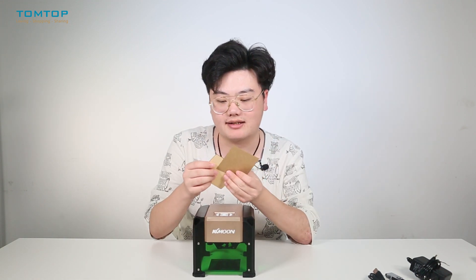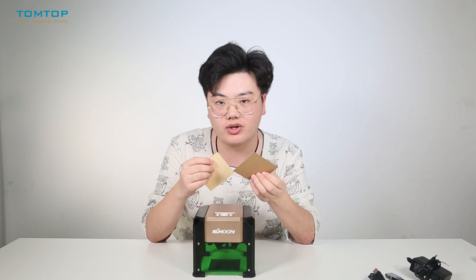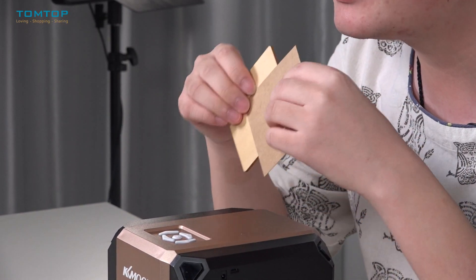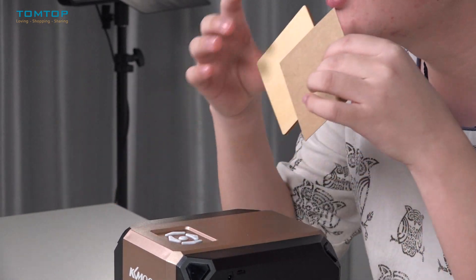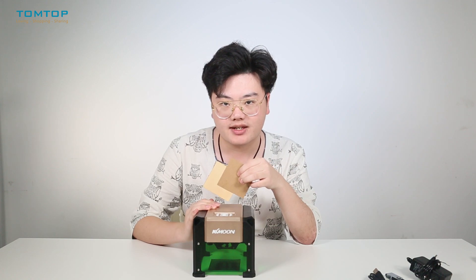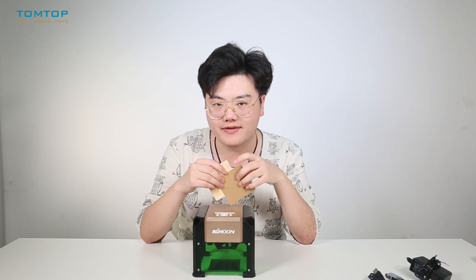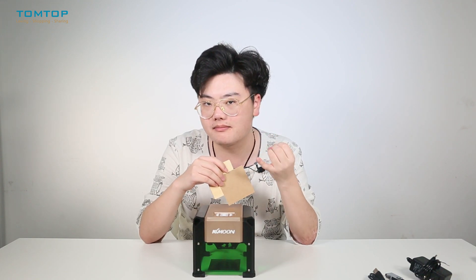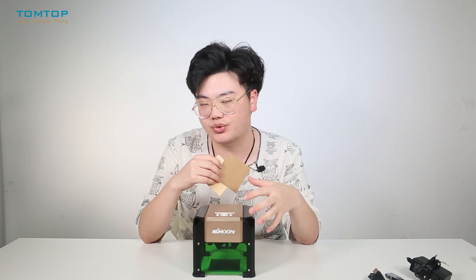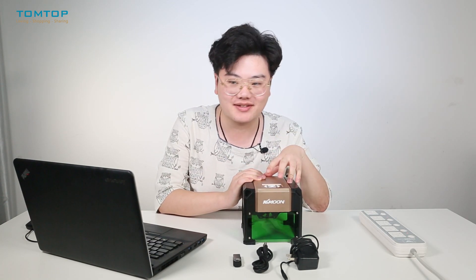We also have two test boards: a cardboard and a wood block. These two materials are very common in daily life and are totally okay to be engraved. There are some materials that cannot be engraved — for example, metal, glass, or crystal. These kinds of materials are not suitable for engraving. Now I will show you how to connect this engraver to your laptop.